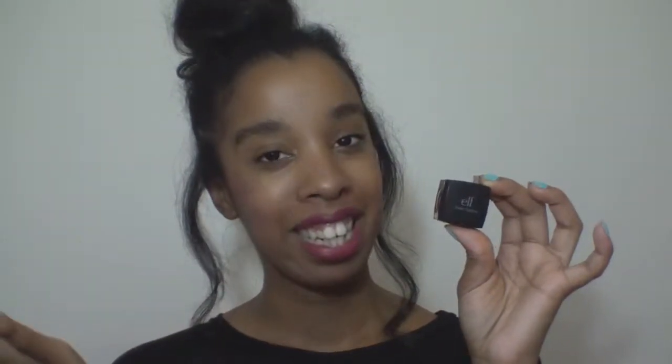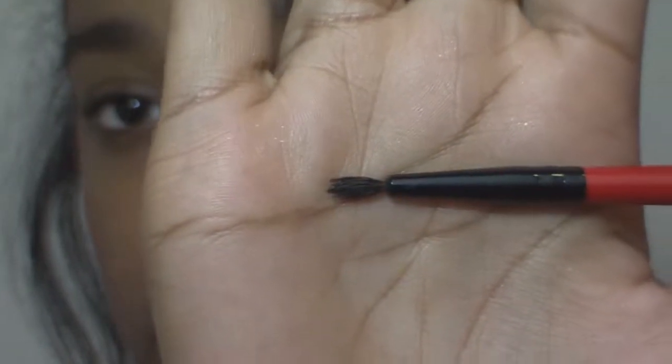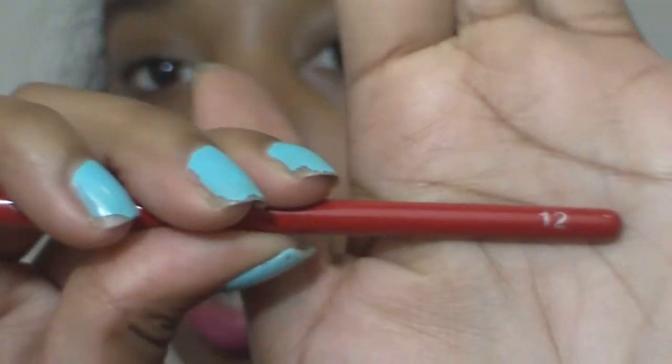I'm going to use elf cosmetics cream eyeliner, which is one of my favorites. It's very inexpensive, easy to use, and it doesn't dry out if you forget to put the lid on. I'm also using my Shiny Cosmetics eyeliner brush — this is how it looks — it's number 12.